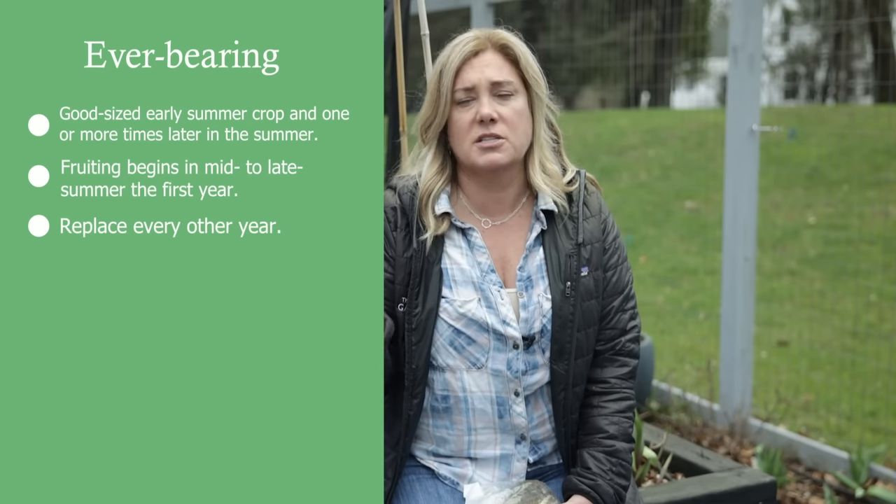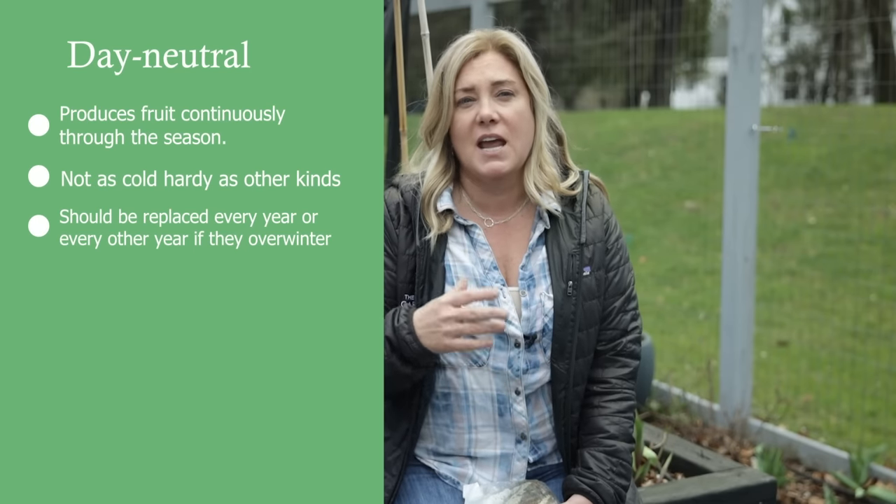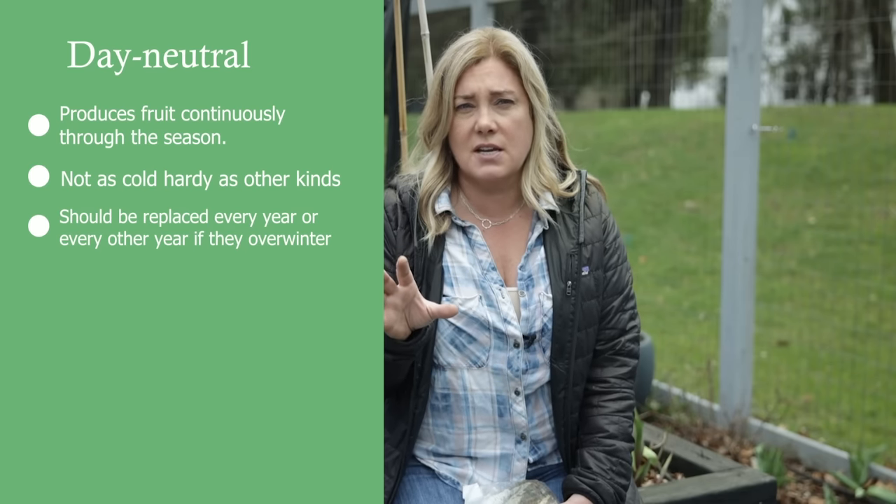The next kind is ever-bearing strawberries, which have a pretty big crop early in the season and then produce intermittently beyond that. The last kind is day-neutral, which is actually what I'm going to be growing today. Day-neutral is kind of new — there aren't as many varieties out there. Those produce a lot of berries basically throughout the season, giving you a nice continuous harvest, which I think is best for me because I don't do canning — I just want fresh strawberries all the time. With day-neutral strawberries you pretty much treat them as annuals.